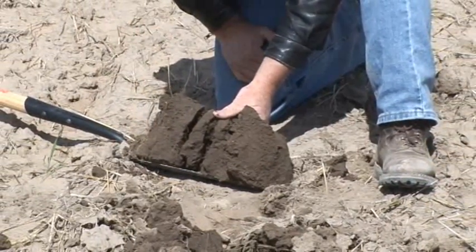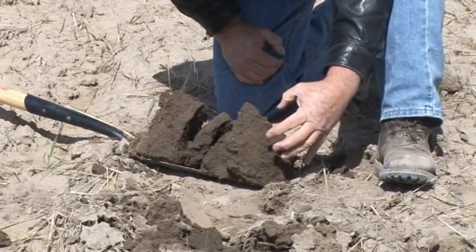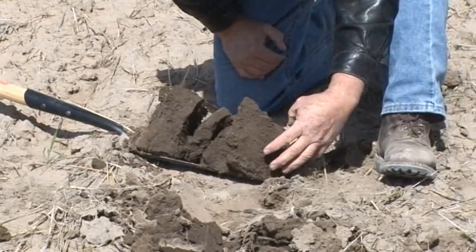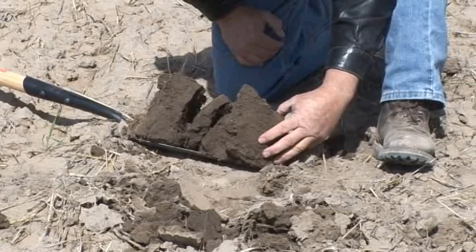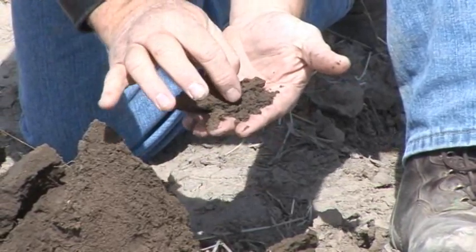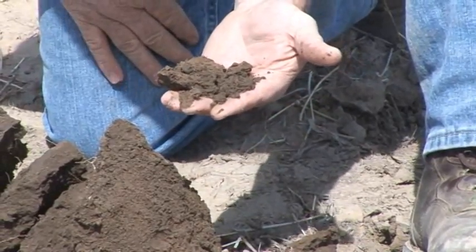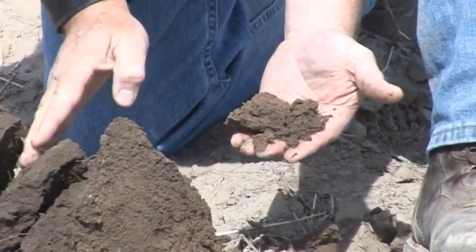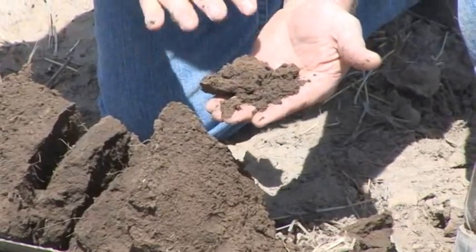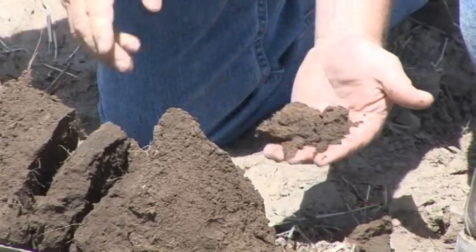The natural structure of this soil is down here where the tillage has never really reached. You'll notice the structure is granular — there are little crumbs of soil. That's good structure. These little crumbs let the water come in down between them. They're much more open than the areas that have been compacted with tillage. If we could choose the kind of structure we want in a soil, this is what we want — not that compacted structure.